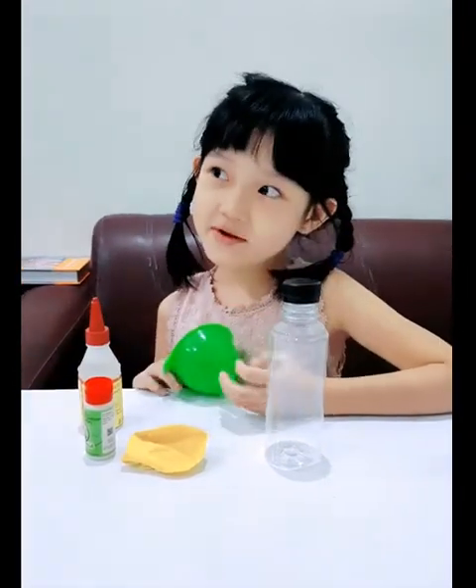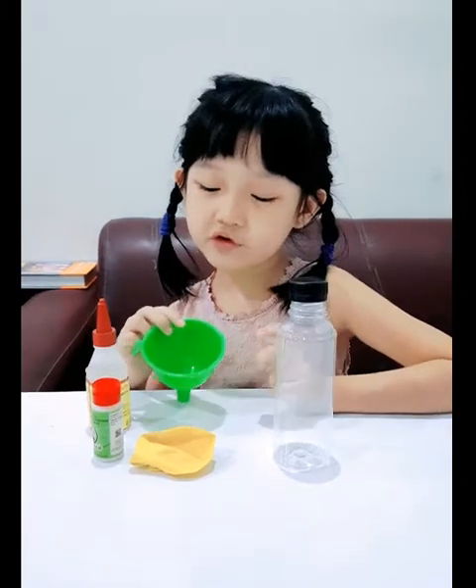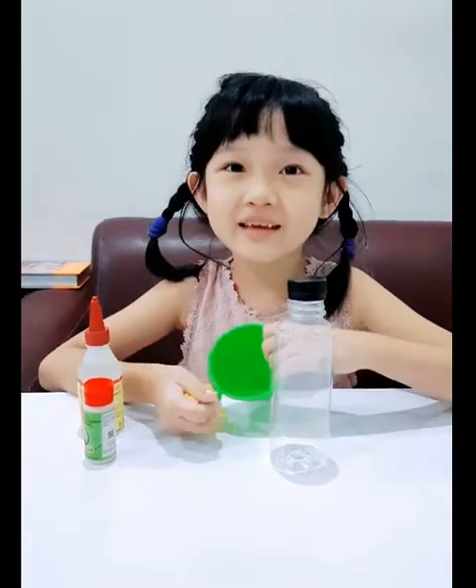Hello everybody, my name is Gwen. I am seven years old. Today I want to show you my balloon experiment.